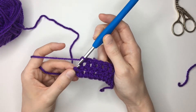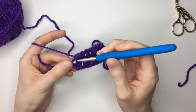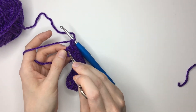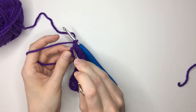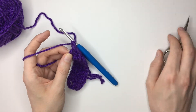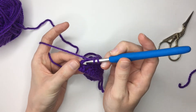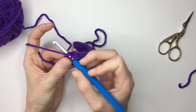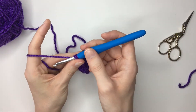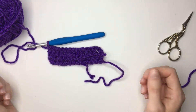This final stitch is actually our starting chain from the foundation chain, so I like to work into this spot here — you've got this loop here and then this loop, and I like to go underneath those two when working my final treble. So yarn over again, insert my hook just like so, yarn over pull through, yarn over pull through two, yarn over pull through two — and there we have our row two.